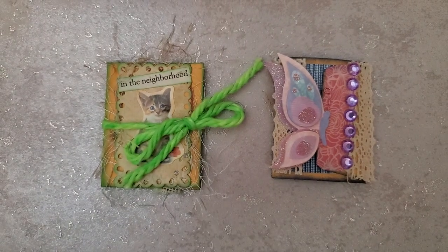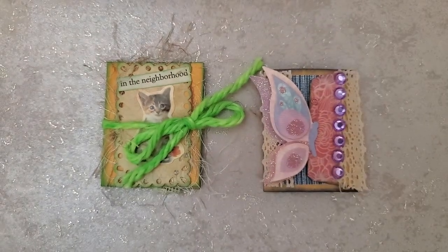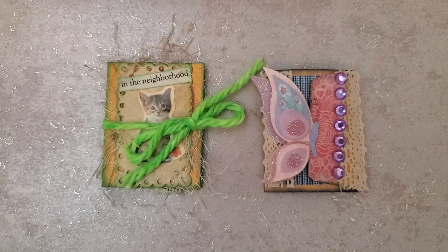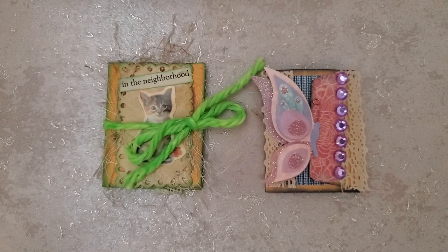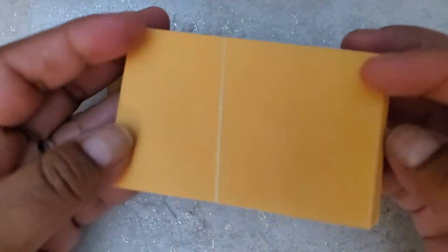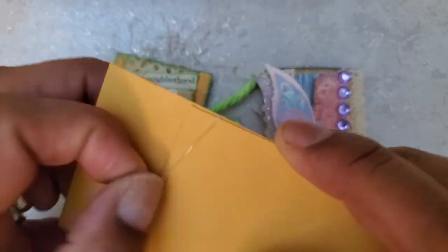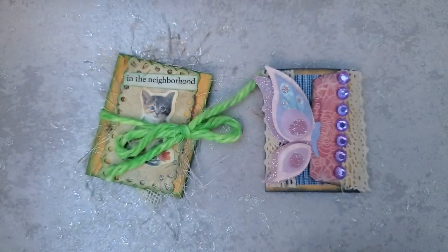Hello YouTube friends, welcome to Maria's Miscellany. In this quick video I just wanted to share a little project that was actually inspired by another YouTuber — I'll link her video below — Kathy of Kathy's World and Friends. She had shared how she was making some cute little books, little journals, out of coin envelopes. That gave me the idea to fold the coin envelopes but make little cards instead.